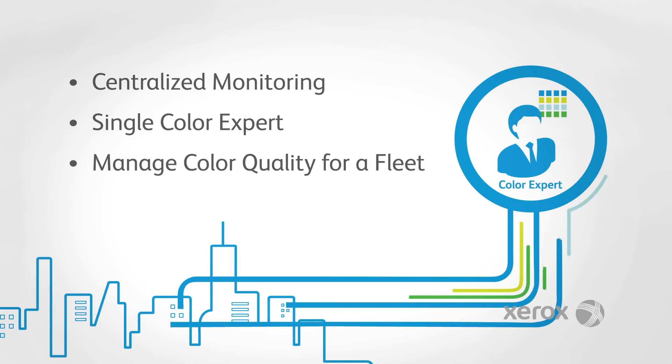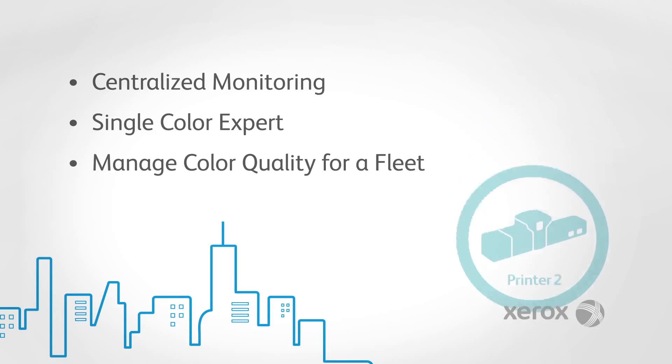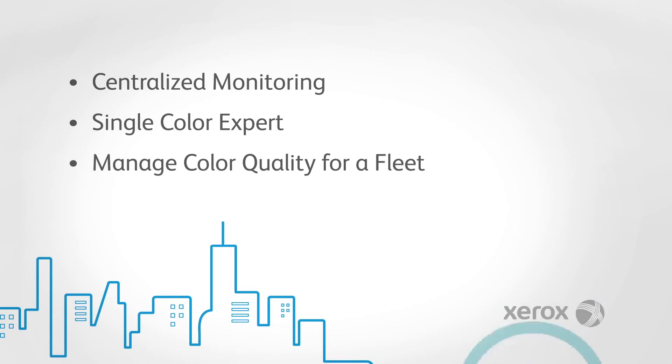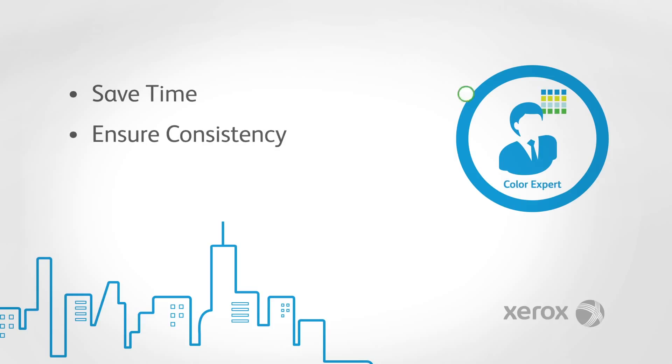Centralized monitoring of color quality enables you to have regular color management on your fleet of presses and consolidated administration of your color resources. Pre-defined workflow and printer recovery steps save time and ensure consistency.